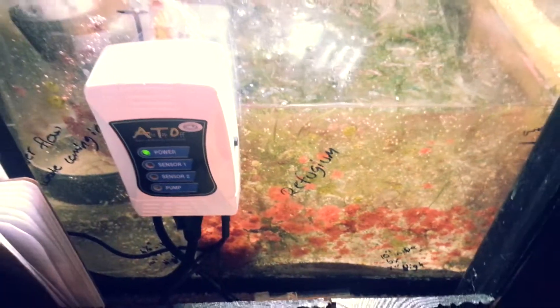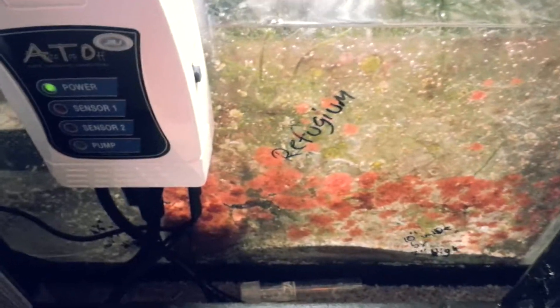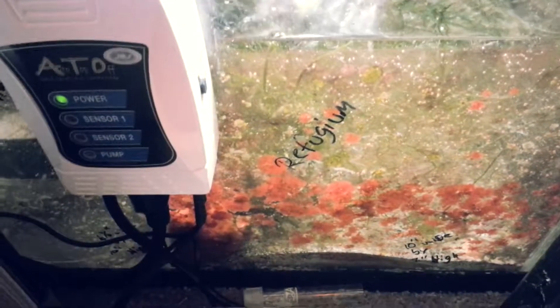In a reef aquarium, you generally have fewer fish because it's more for corals. So you don't have as many fish. That's why I believe a refugium is very effective on a reef aquarium, not on a fish-only system. For a reef aquarium, I would use a refugium because of those benefits — and having miracle mud in there is a huge benefit, because it's releasing tons of minerals and nutrients in the aquarium on a daily basis. That's also a great benefit to having a refugium.